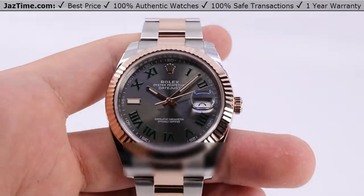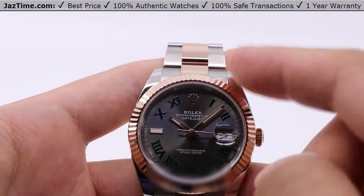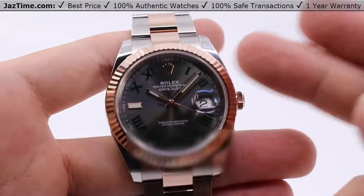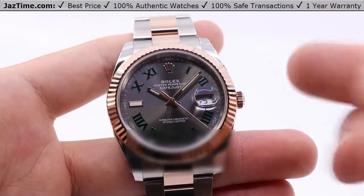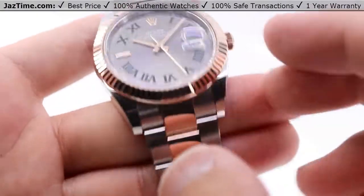Today, we'll be talking about the Rolex Wimbledon, the 41 millimeter in Oystersteel and Everose Gold — what they call the Everose Rolesor, the colloquial term, the Rose Gold Two-Tone. However you want to call it, it's the same thing. This one on an Oyster-style bracelet.